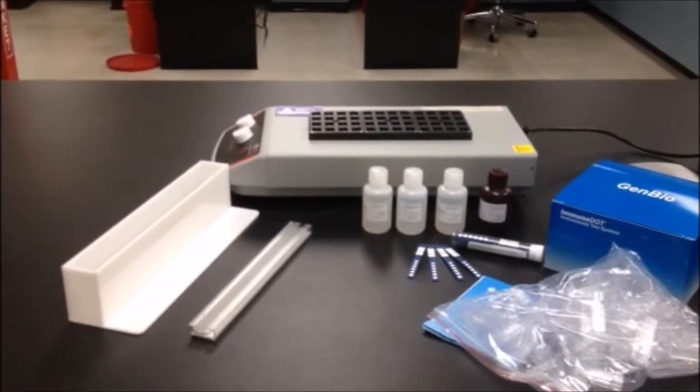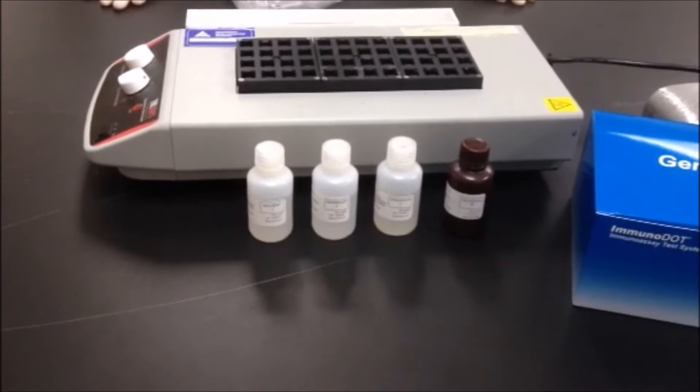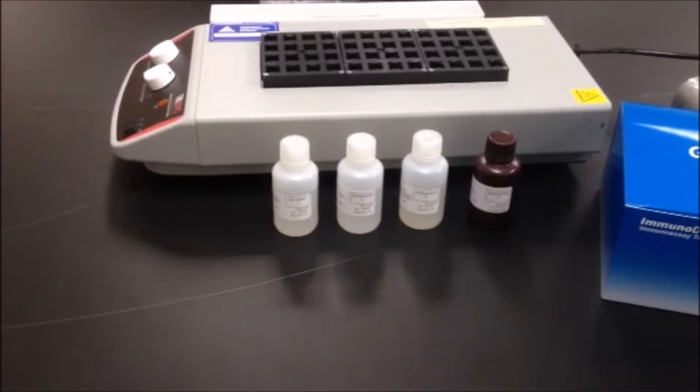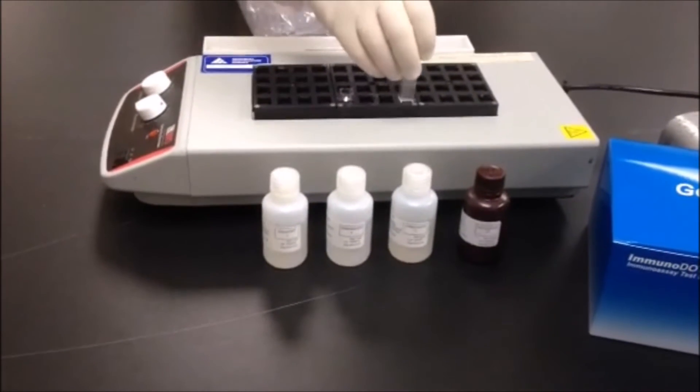Before starting an immunodot assay, turn on the workstation. From the kit, remove the reaction vessels provided and load them into the block on the workstation. You'll need four reaction vessels for each patient to be tested.